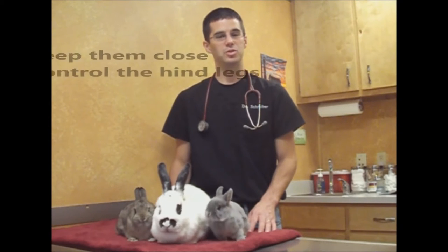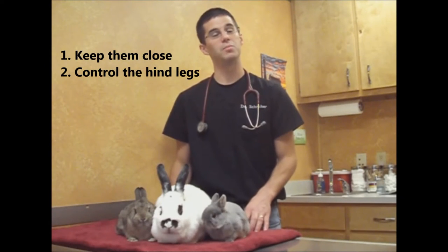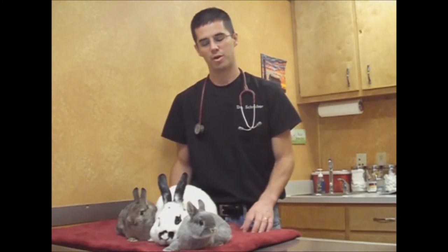When you pick up a bunny the biggest thing is to keep them close and to control the hind legs. I'm going to show two different ways — one is how you can pick them up just with your hands, and the other is the safest way, probably using a towel. It really depends on what you're doing with them and if you're able to use the towel or not.